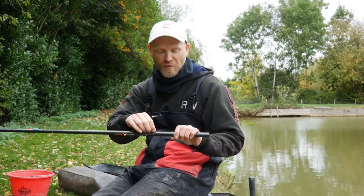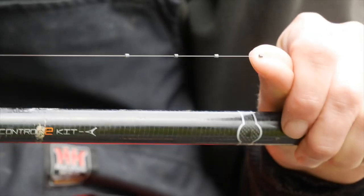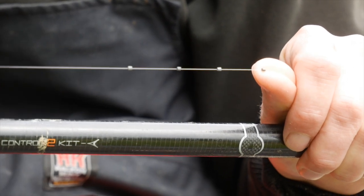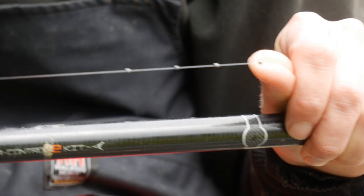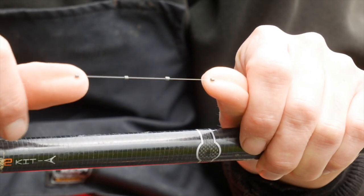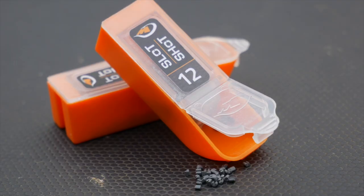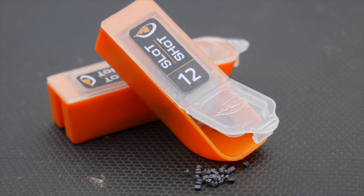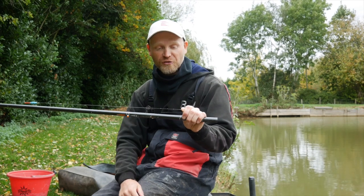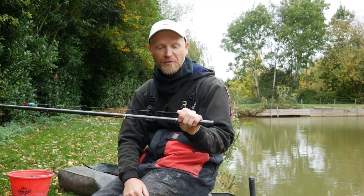This is my standard sort of shotting for about 90% of my pole fishing on commercials, even when I'm fishing on natural venues — a strung-out bulk. What I like to do is use the same size shot throughout the rig. These are slot shot, really kind to your line, which is really important because when we move on to this secret shot it's even more important. Now, what people tend to do with their shotting is they tend to place their last shot right above their hook length knot.